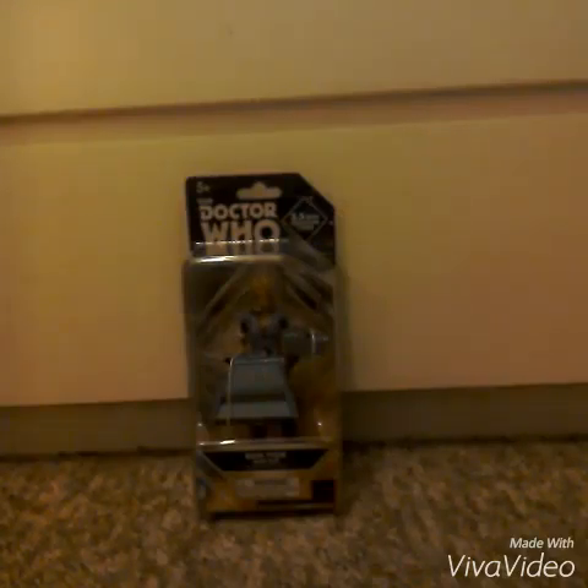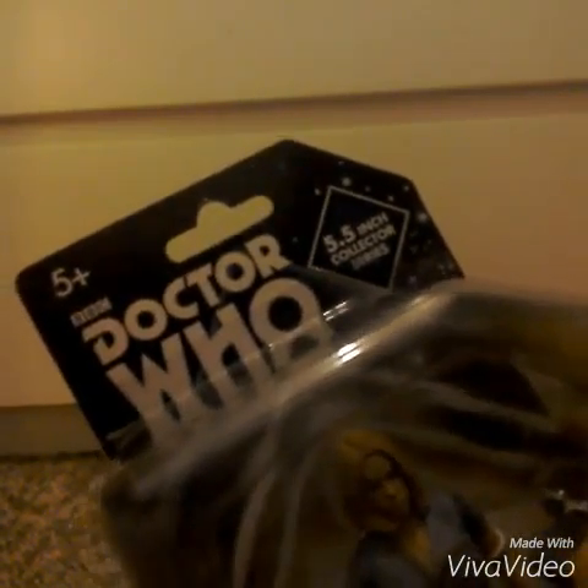Welcome to another Doctor Who figure unboxing video. Today we'll be unboxing the Rose Tyler with K9 collector figures. This figure is the 5.5 inch collector series version.